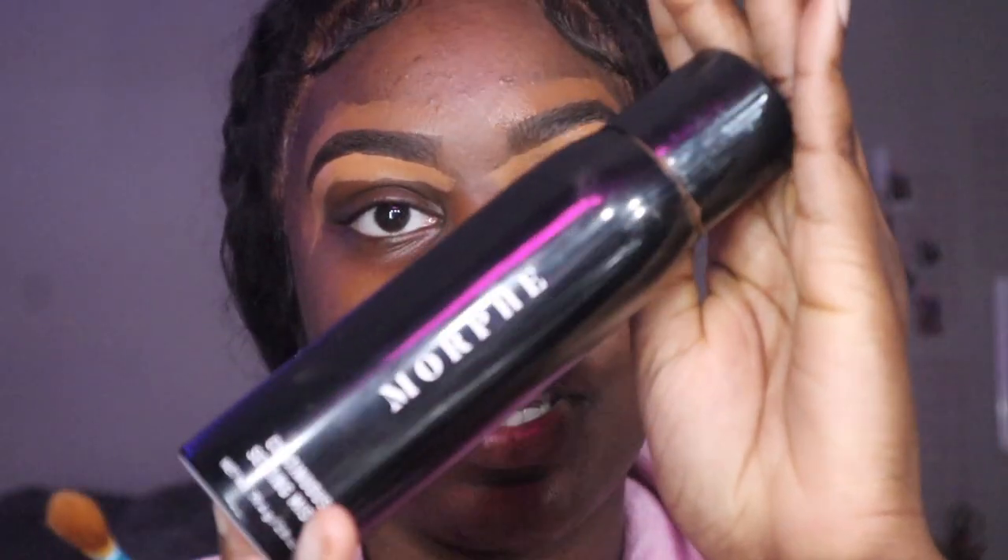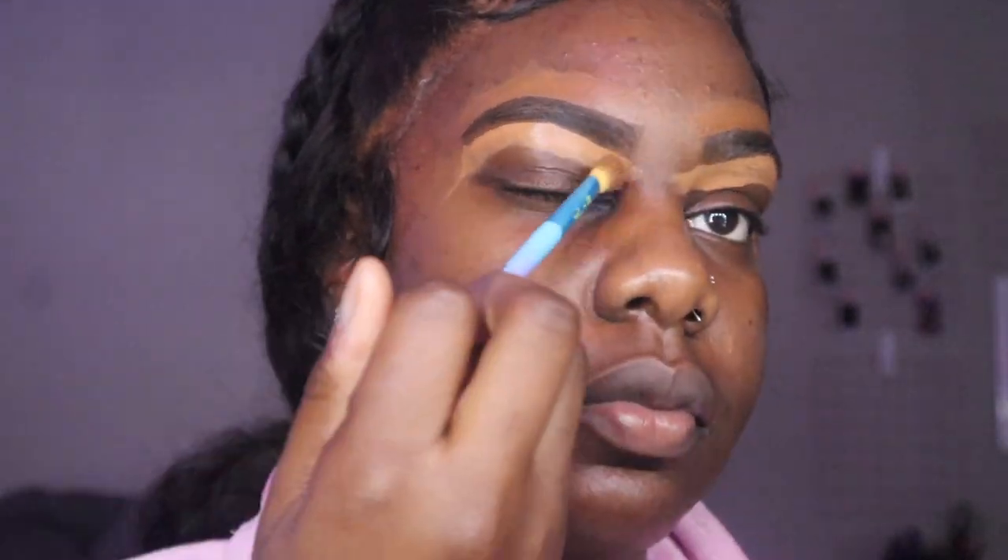Now I'm gonna go on with my Morphe setting spray, spray it on the brush a little bit, and then blend out everything.